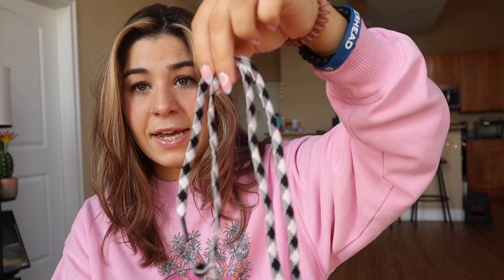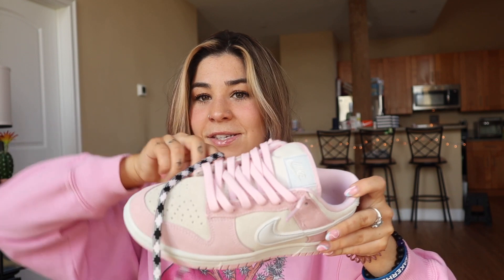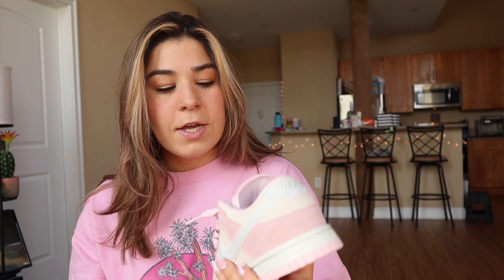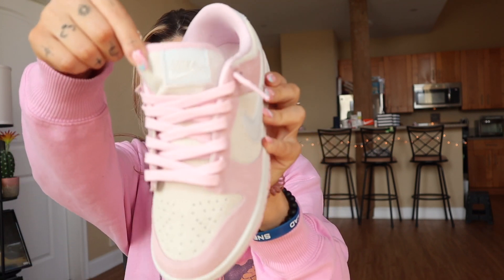Again you have the pink laces I swapped in, and they go so much better than the original laces. The original laces are hideous — I am not putting those on my shoe. There's no black on this shoe at all, so what was the point of black and pink striped laces? No offense to anyone who likes them, just not my thing.